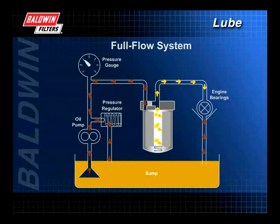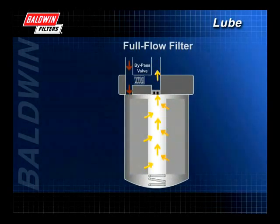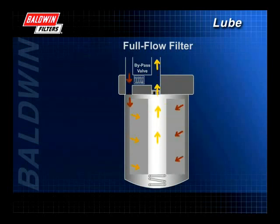With the full flow system, developed in the 1950s, 100% of the oil is filtered before it reaches the bearings. Therefore, the filter is less restrictive and more free-flowing than a bypass filter and should remove all particles large enough to cause immediate damage.